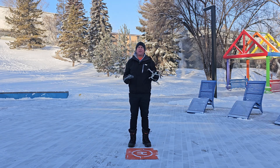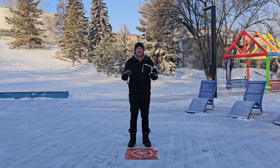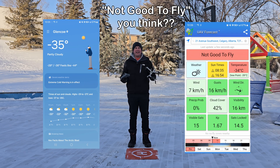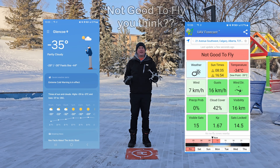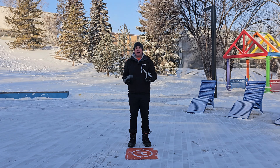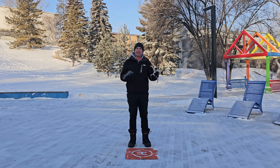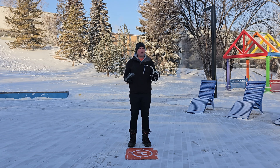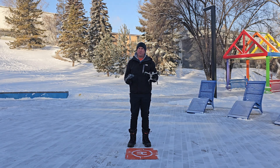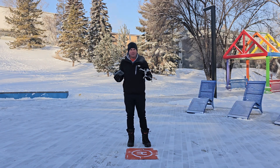Hey everyone, Mark with Crate and Captivate here. If it looks cold out, that's because it is. It's a balmy minus 35 or minus 34 degrees Celsius depending on what app you look at, but I thought this would be a great opportunity to come out here and test out my Mini 4 Pro in the extreme cold. I often fly it in colder temperatures like 0 to minus 10, but I always wondered what's too cold — and I have to say, this is too cold. Maybe not for the Mini 4 Pro, but it is for me.